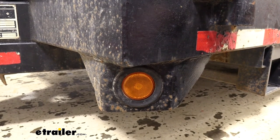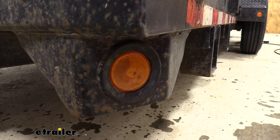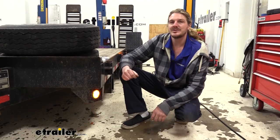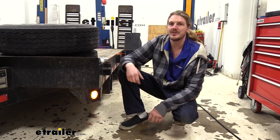We're then ready to hook it up to your truck and verify everything's working. We've plugged ours into our tester and when we turn it on we can see that it illuminates and everything's working properly. That completes our look at Optronix's sealed two and a half inch LED side marker lights.